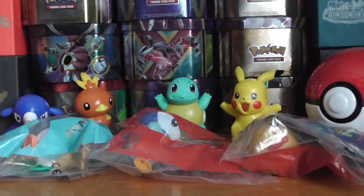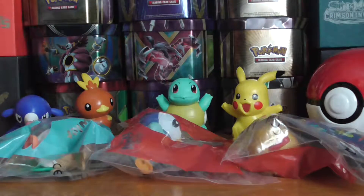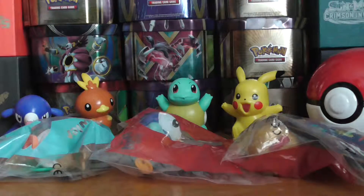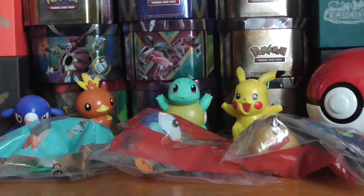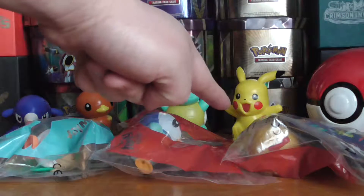Hello Pokémon fans and welcome to part 2, or week 2, of the McDonald's Happy Meal toys being released in the UK. Previously I got the Popplio, Torchic, Squirtle, and Pikachu.